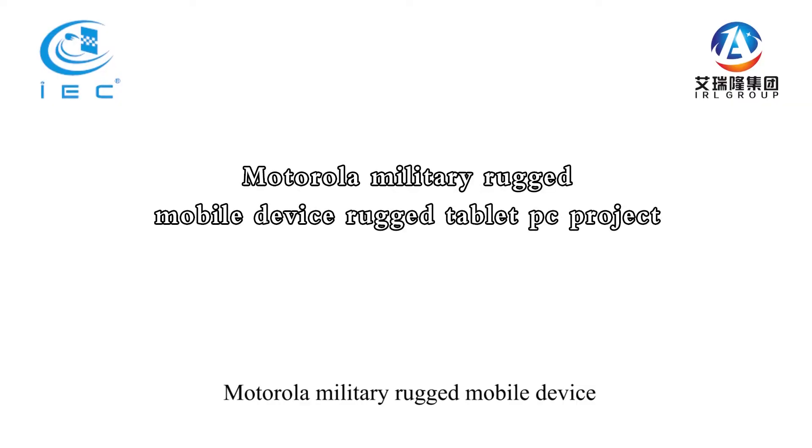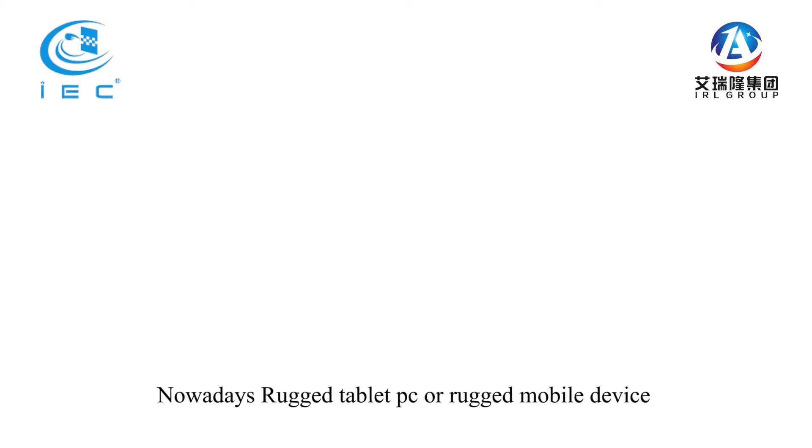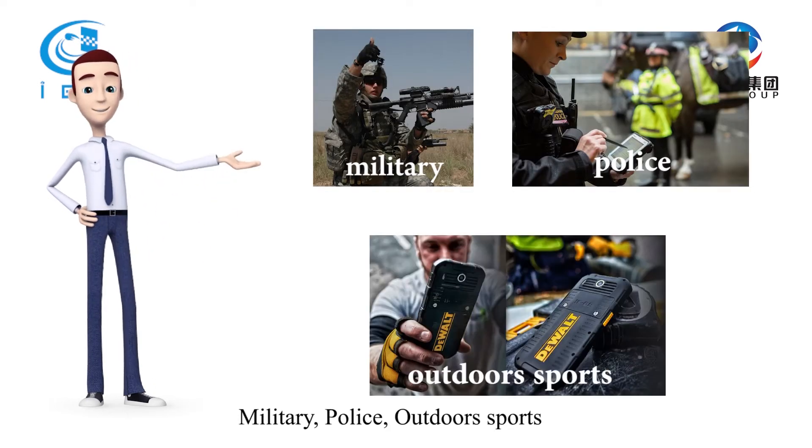Motorola Military Rugged Mobile Device, Rugged Tablet PC Project. A rugged tablet PC or rugged mobile device is widely used in many industries like military, police, and outdoors sports.